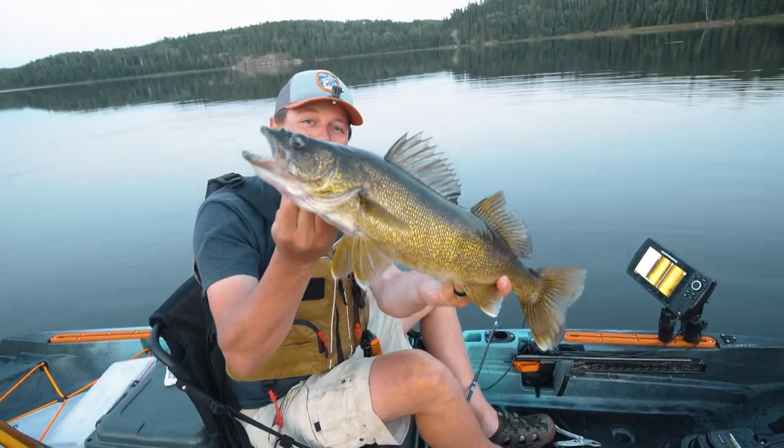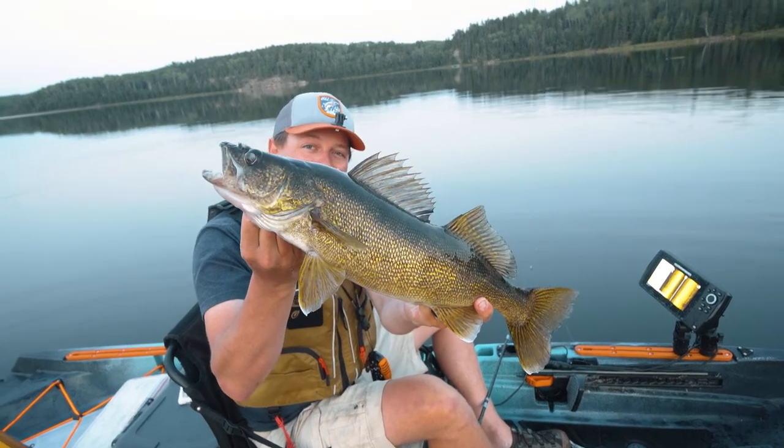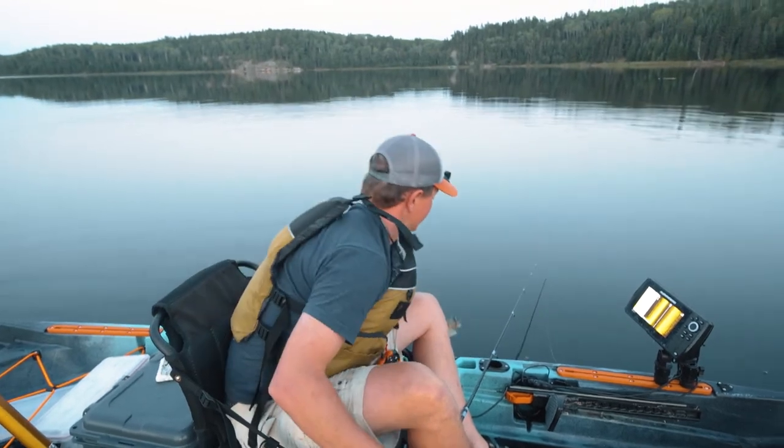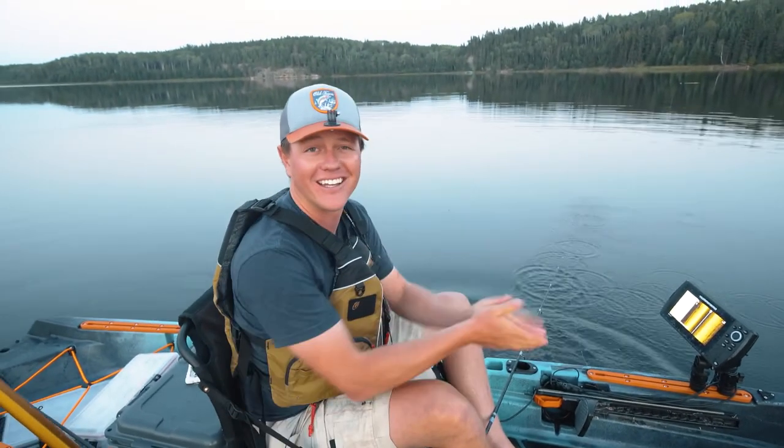Well guys, we sorted through a bunch of fish and it paid off. Hopefully those couple of tips and tricks help you land a couple more walleyes on your next outing. See you guys next time.